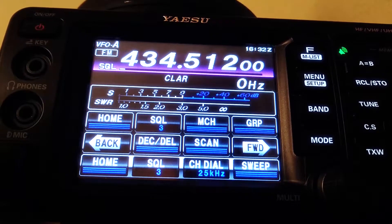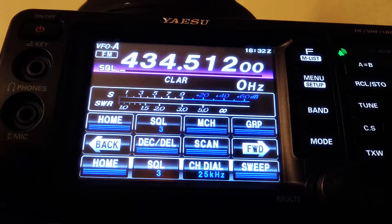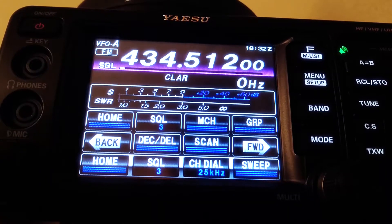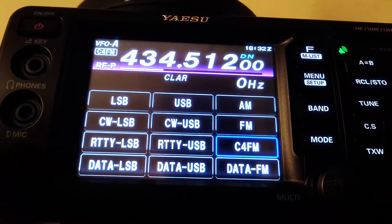A very quick video to go through the idiosyncrasies of the Yaesu FT-991. There's one particular one: if you want to connect to Wires-X using the radio, you need to have the squelch set to around 20, otherwise it just won't connect. I'll give an example — so if we go to the mode and C4FM.